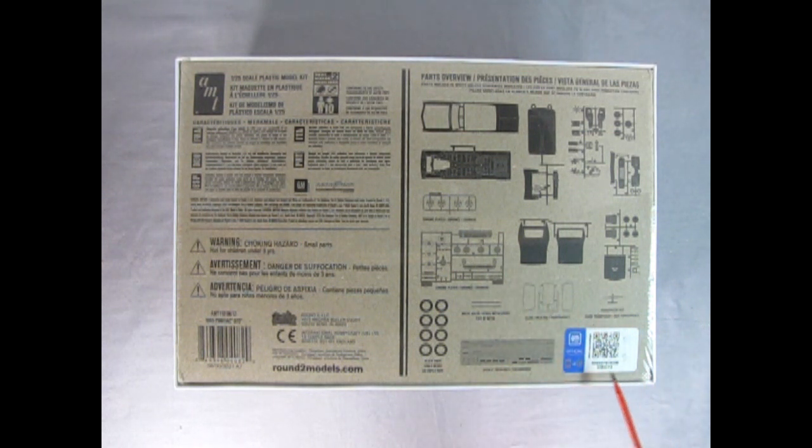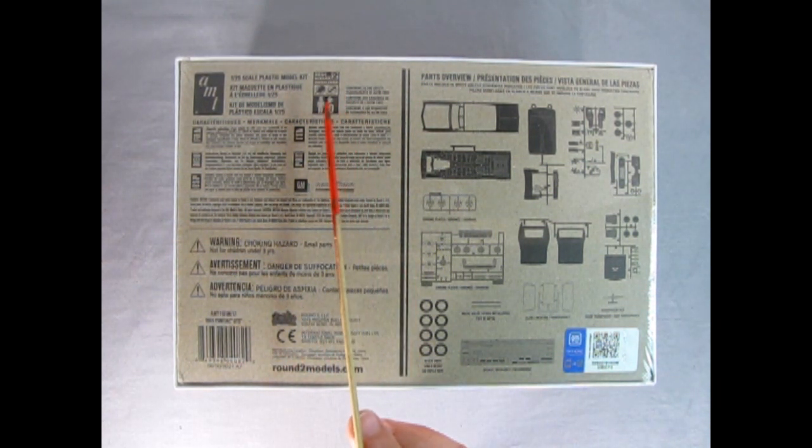The bottom of the box shows a wonderful parts breakdown, which is really awesome — a good thing from Round Two. We also get a QR code. I see that GM has also updated its logo for the 2020s, and here we have the Round Two logo. This model kit is for ages 10 and up and will require glue and paint.